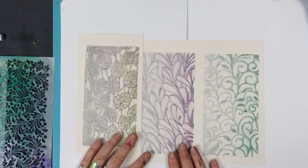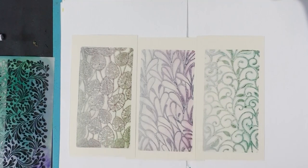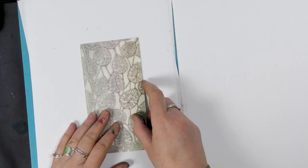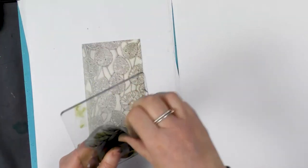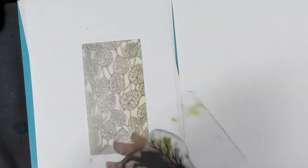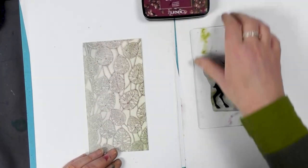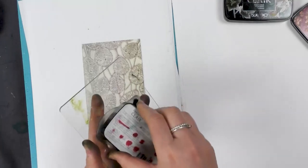I'm going to let those dry and then we're going to stamp over the top. I've just trimmed one of my backgrounds down. Now I'm going to think about what we're going to stamp onto this — we've got our new lovely Magnus here. I think I'm going to ink him up and pop him down. Let's look at the colors — I think we'll do a Chianti and maybe a black. So let's ink him up first in the Chianti.